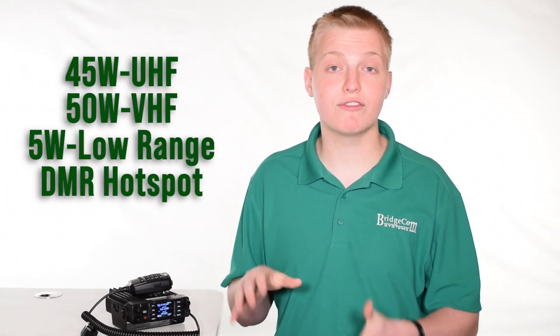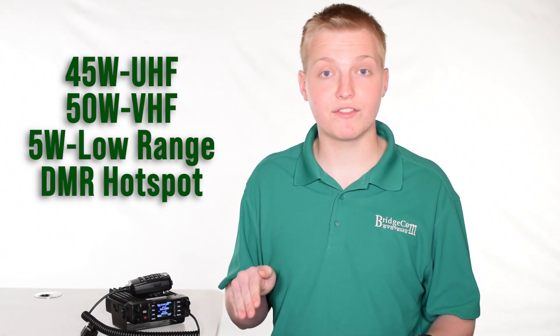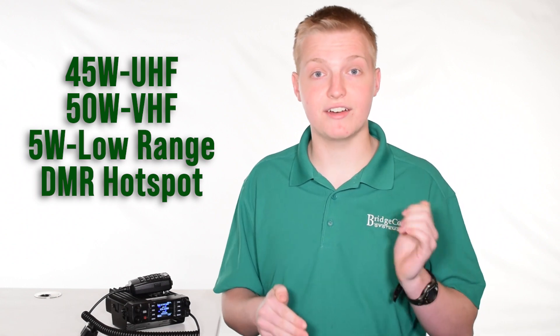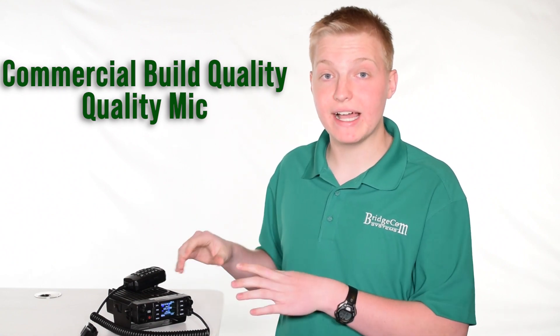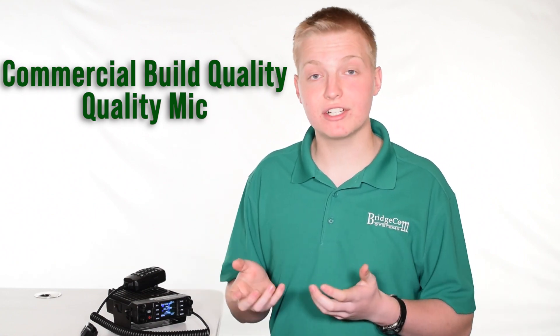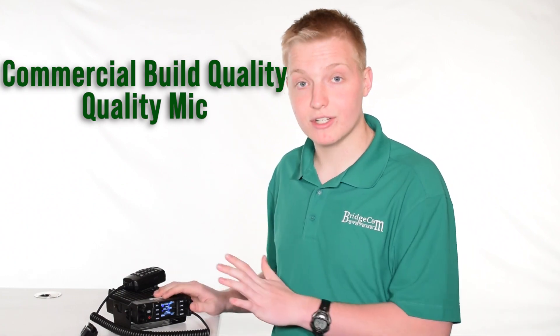The radio sports 45 watts of transmitting power on UHF and 50 watts on VHF, and those can of course be notched down depending on your power needs. It has superb commercial grade build quality — very robust and compact — so you'll have no problem fitting it in your vehicle, and you don't need to worry about dropping it. A very robust chassis.